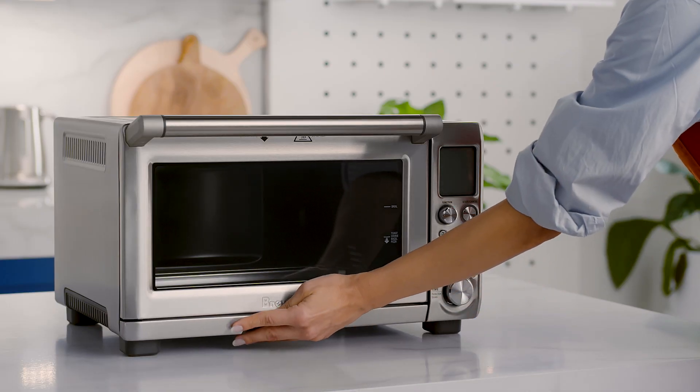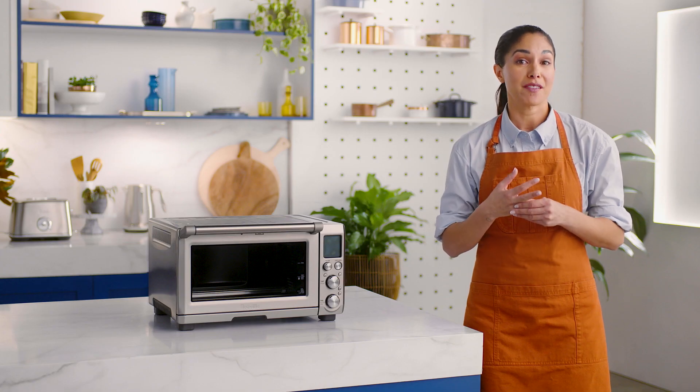Always reinsert the crumb tray into the oven after cleaning before turning the oven back on.